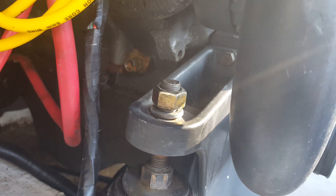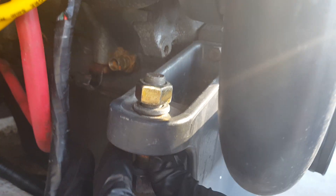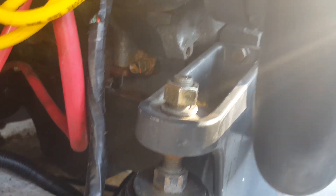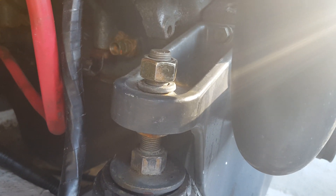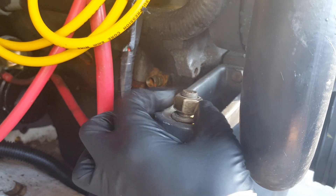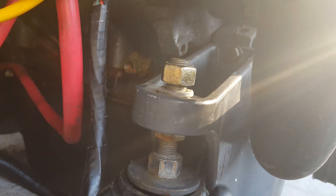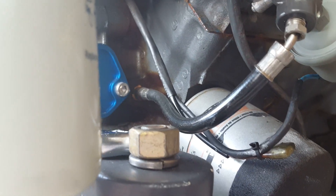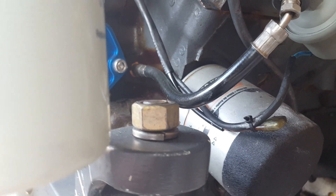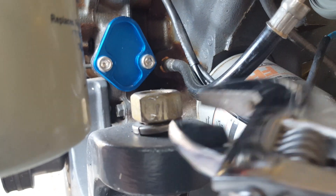This process is for people who have had their boat and are doing general maintenance — just adjusting for engine alignment. For a brand new transom with a new floor, that's a whole different process and would need a separate video. Now let's go to the other side and loosen that nut as well.